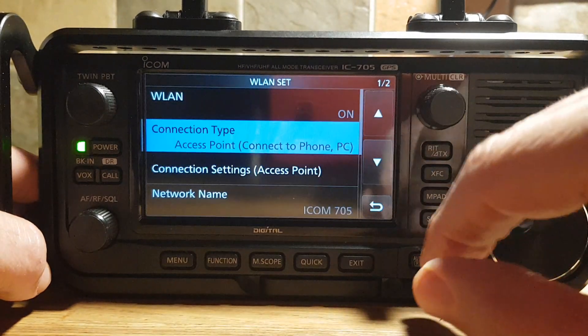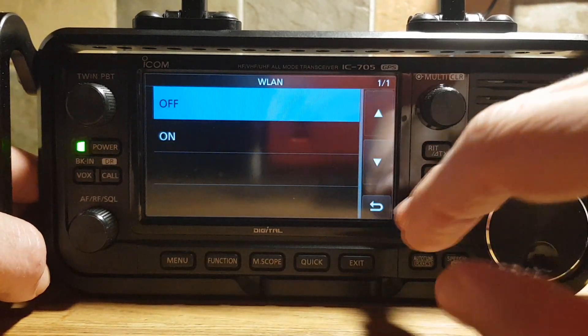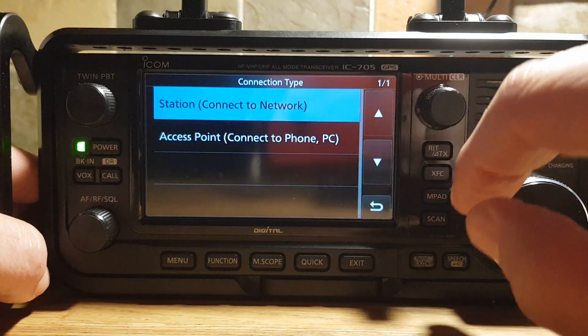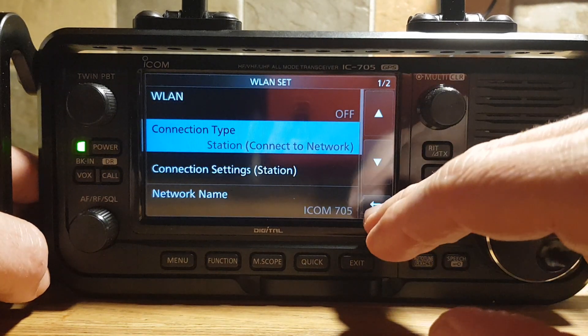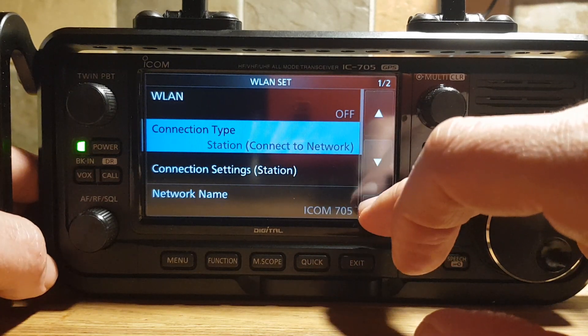With the wireless LAN, let's go back — you have to turn it off to change it. Go off, go back. Connection type: you could choose Station mode. I've never really used this, but that is the other mode that you can use.